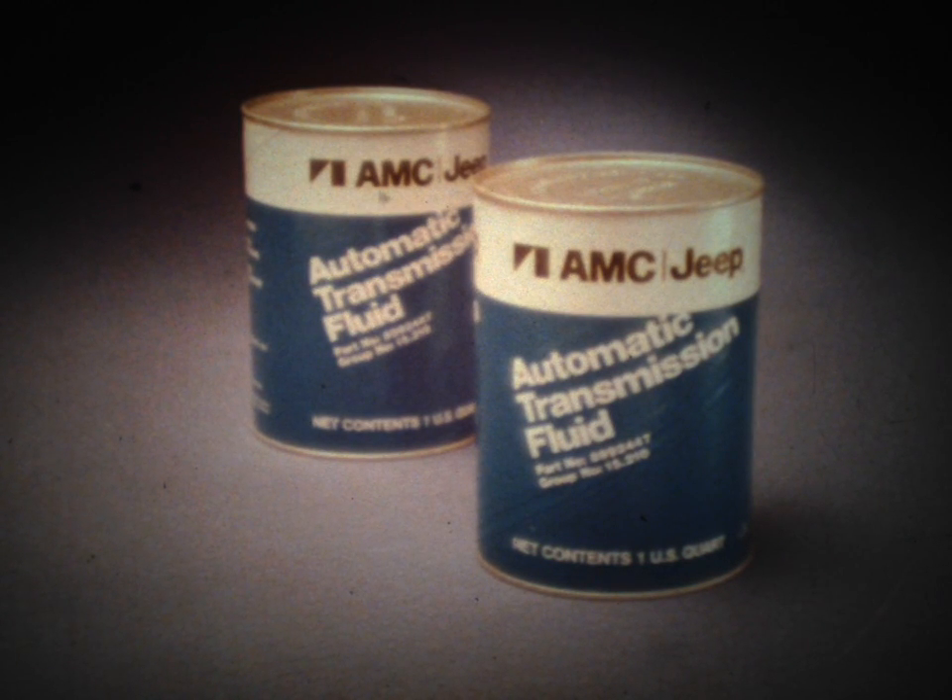Here's an important point regarding lubrication. The recommended lubricant for both transmissions is automatic transmission fluid.